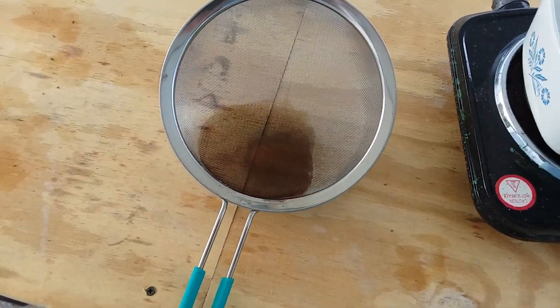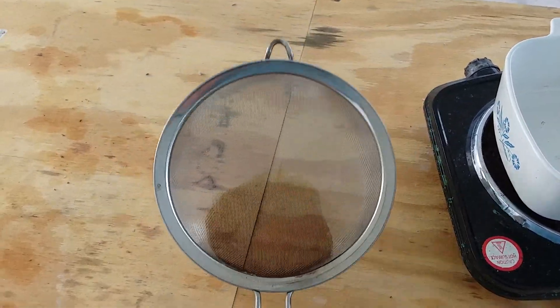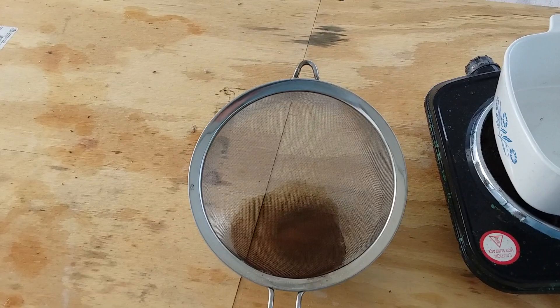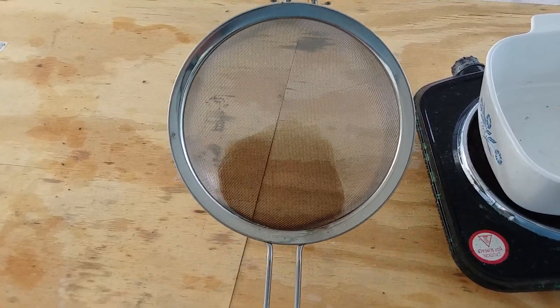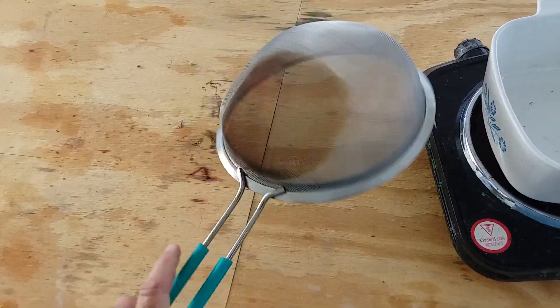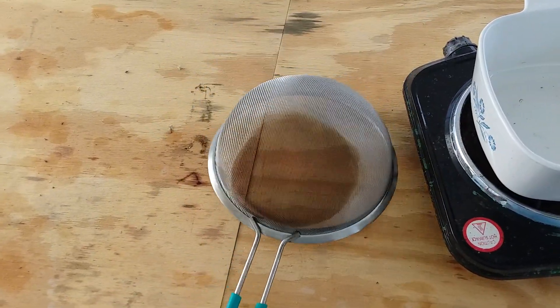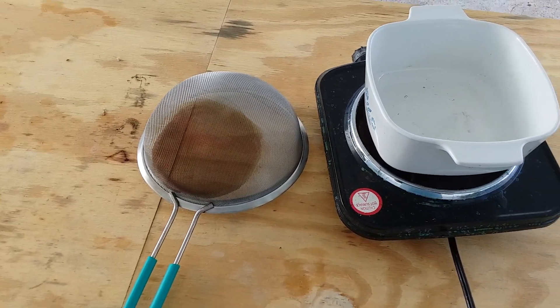So that was crazy. I can serve as a bad example for other people, if nothing else. Do not use metal sieves for gold recovery. And in general, in chemistry, it's just not a good idea. Find yourself a plastic one. So this is going to get relegated to other duties and put away far, far away from the gold recovery equipment.